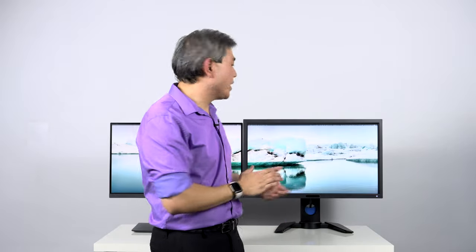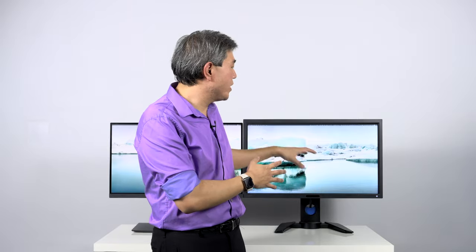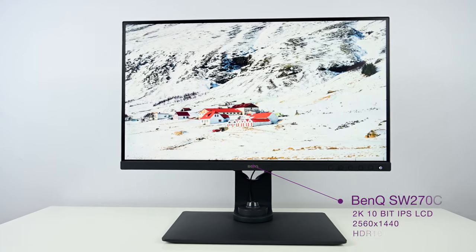What happened when the PV line got discontinued is that BenQ did not want to give up this panel. So what they have done is taken this panel, upgraded the industrial design, put modern electronics in, and turned it into the SW270C, which is the one we have here.